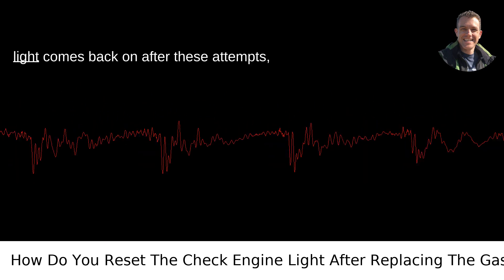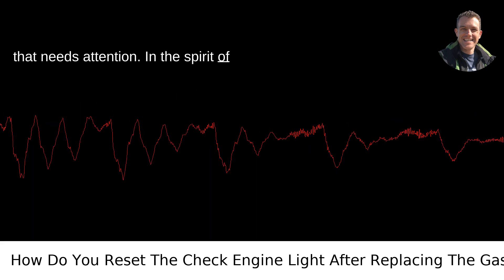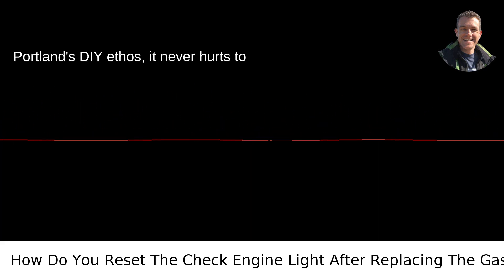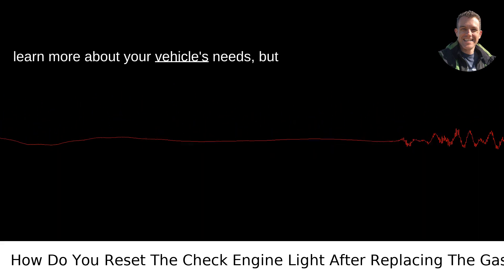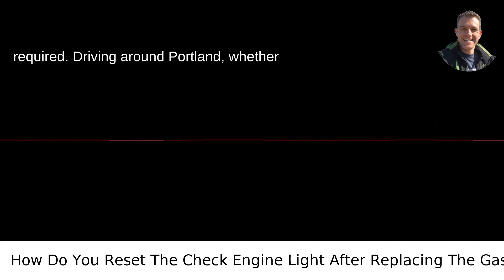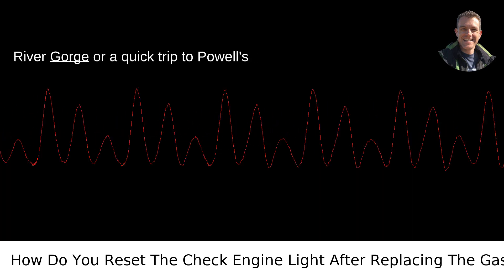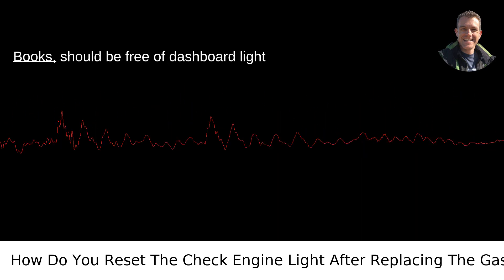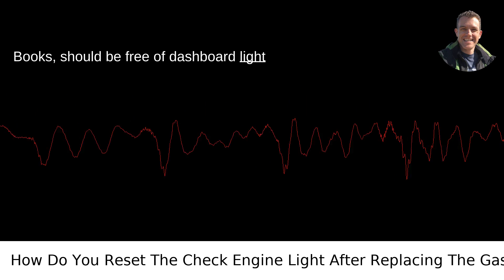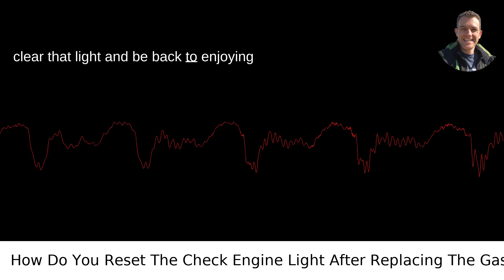Remember, if your check engine light comes back on after these attempts, it's likely indicating a different issue that needs attention. In the spirit of Portland's DIY ethos, it never hurts to learn more about your vehicle's needs, but don't shy away from professional help when required. Driving around Portland, whether it's a scenic drive through the Columbia River Gorge or a quick trip to Powell's Books, should be free of dashboard light worries. Hopefully with these tips, you'll clear that light and be back to enjoying the drive.